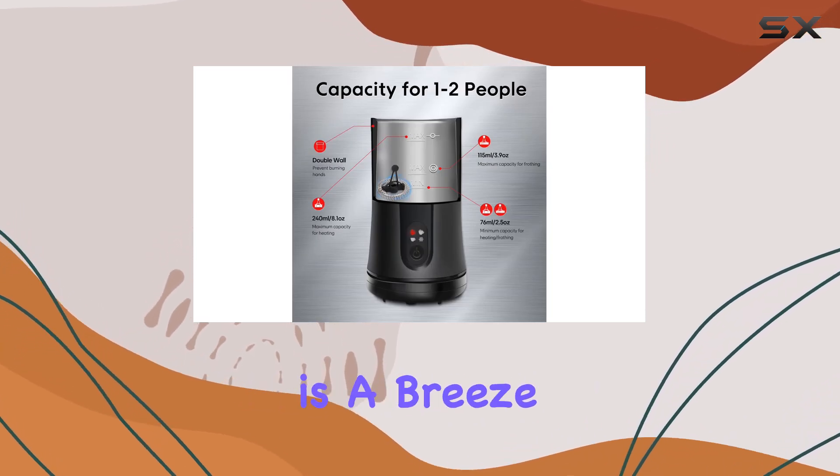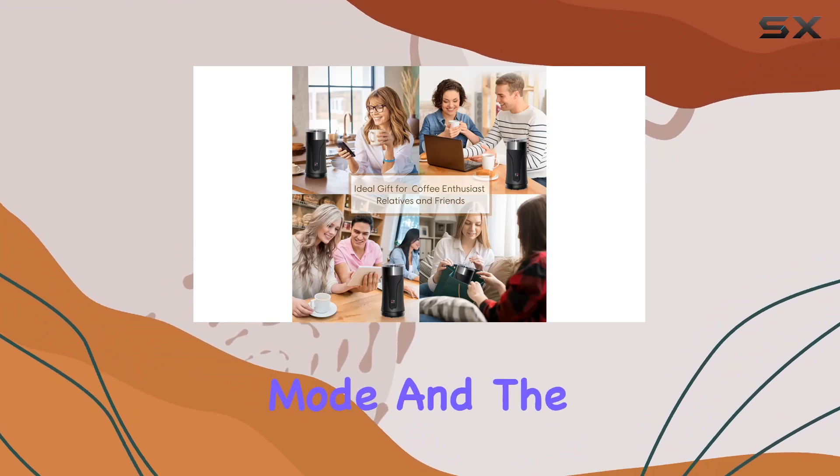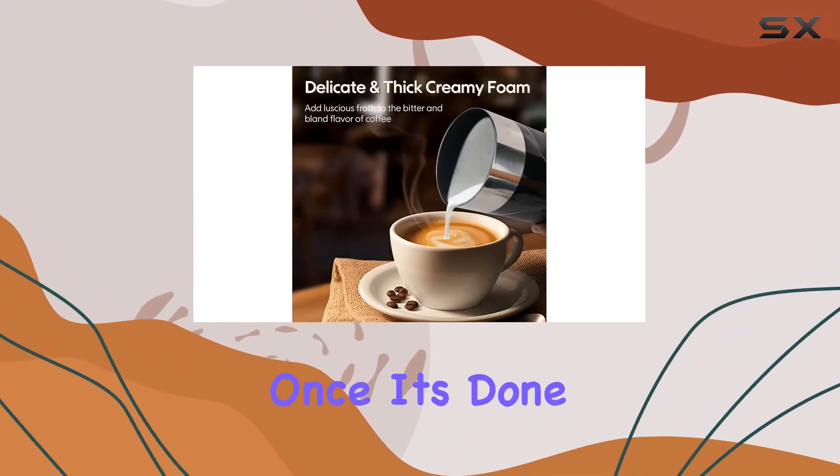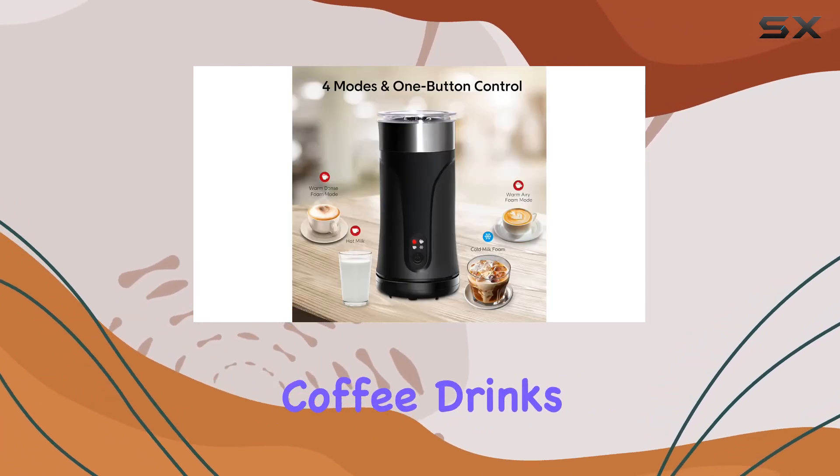Operating the Milk Frother and Steamer is a breeze — simply press the button to select your desired frothing mode, and the machine will do the rest. Once it's done, you'll hear a beep indicating your froth is ready to be incorporated into your favorite coffee drinks.